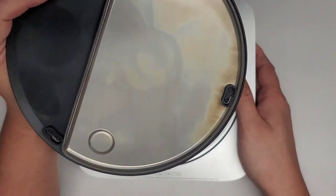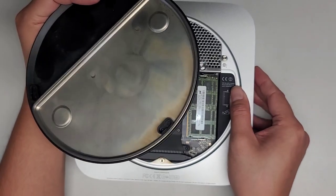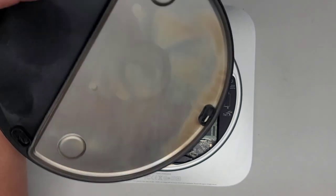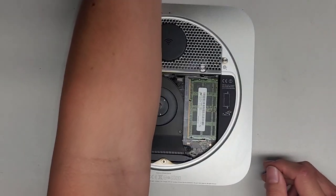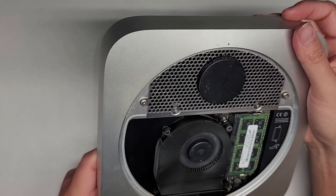It was really dusty — I cleaned it off, but it left some stains on this metal cover, I think because they have incense or some burning stuff. Anyways, we're going to set that aside. Let's go ahead now and take out these screws.